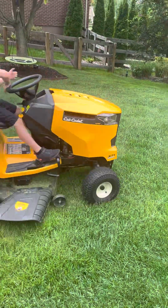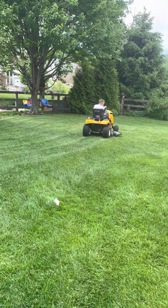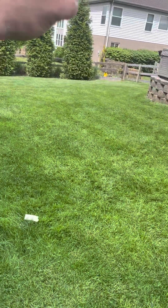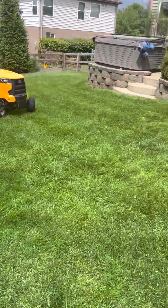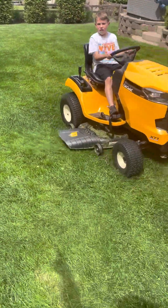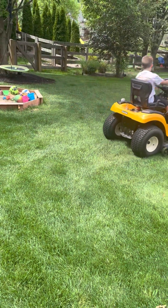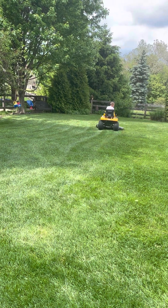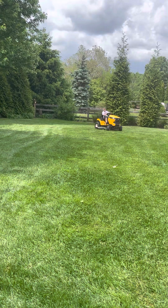Go on down. Go on down. Okay. There you go. It's okay. Come on down. Just miss it. Take a wide turn now. Go around and get that spot. Go ahead. You're good. Go ahead.